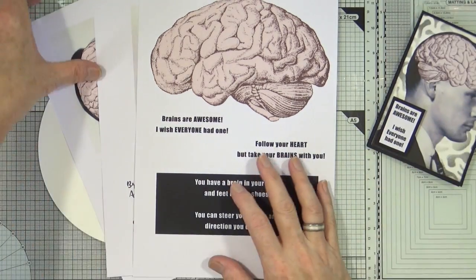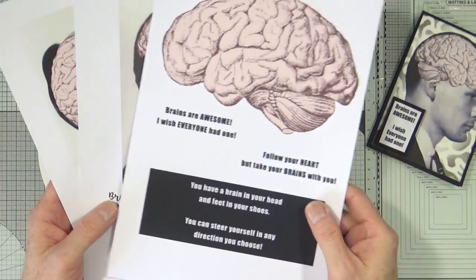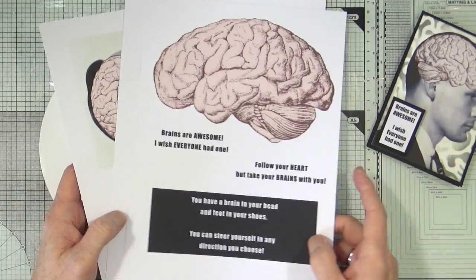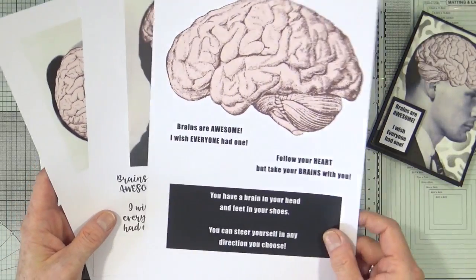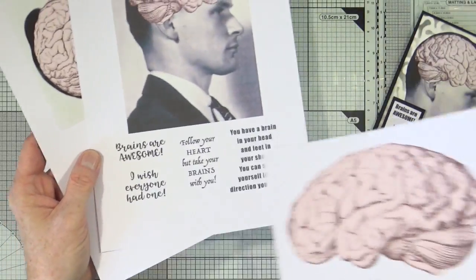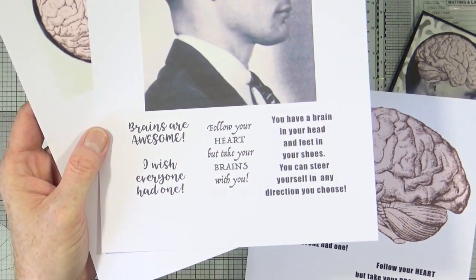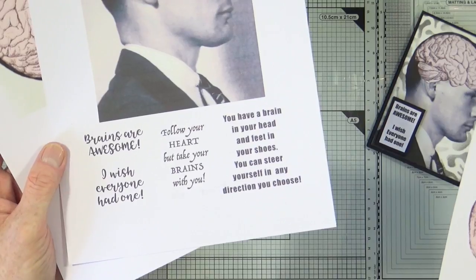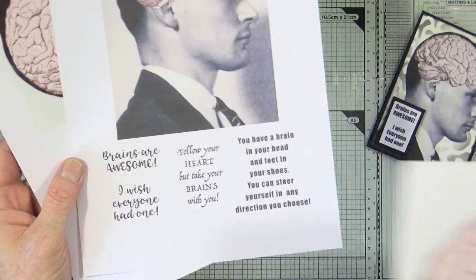Now, if people didn't think I was strange enough, this next quick project really is going to confirm it for them. So let the strange and weirdness commence. This is a new digicollage set that I've just called Brains. I know. Large brain. Smaller brain. Image. Sentiments. Brains are awesome — most everyone had one. You have a brain in your head and feet in your shoes. You can steer yourself in any direction you choose. Dr. Seuss, I presume.